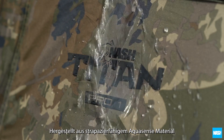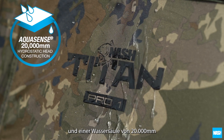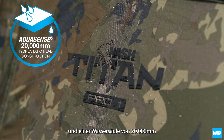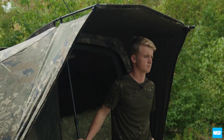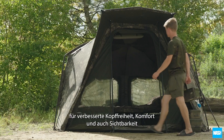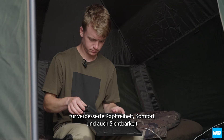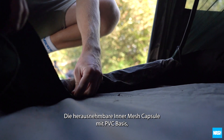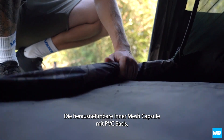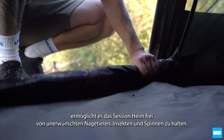Constructed from durable 20,000 millimeter hydrostatic head Aquasense material, they offer the renowned Titan all-season performance, now with an increased height frame for improved headroom, comfort and also visibility. The removable inner mesh capsule with PVC base allows you to keep your session home free